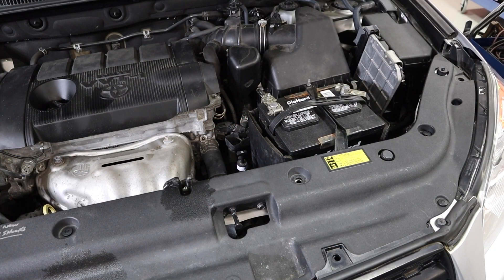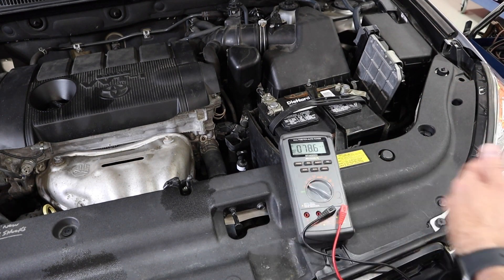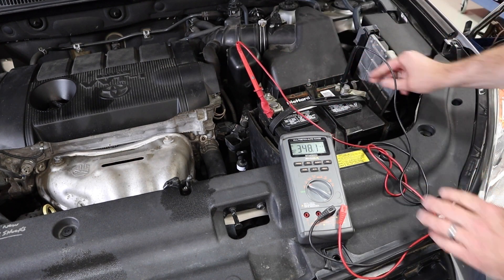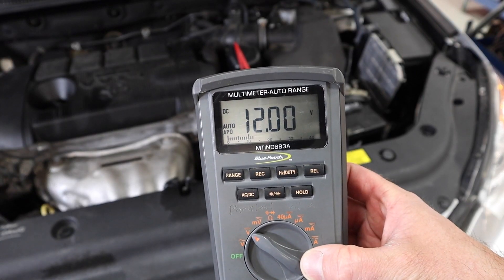Our first test is going to be just a basic voltage check of the system. We're going to get our voltmeter out on DC volts, get connected to the battery just like we would for open circuit voltage, and take a quick look at what we've got with the vehicle off.